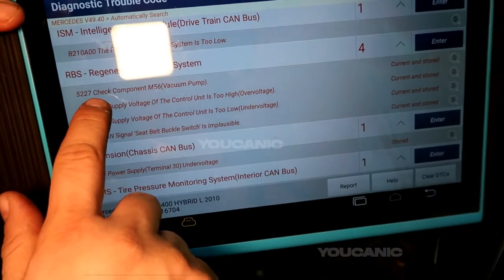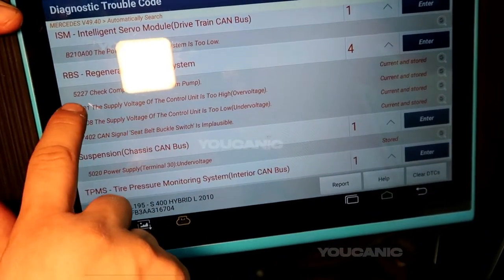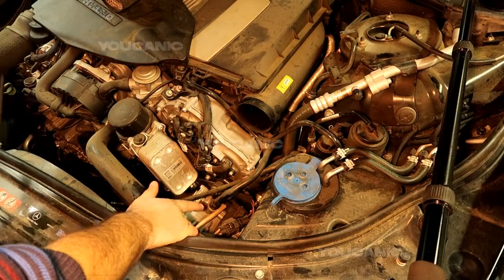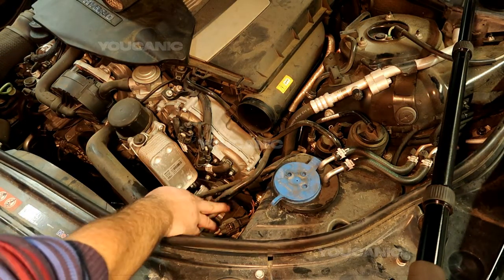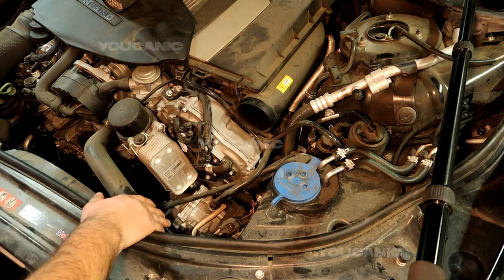We have a fault code for component M56, code 5227 — vacuum pump — which is this pump right here. You want to check the connection to it. In this case it's an electrical issue, specifically an open circuit, so you want to check that and check the fuse as well.